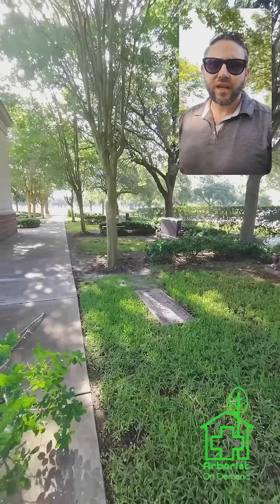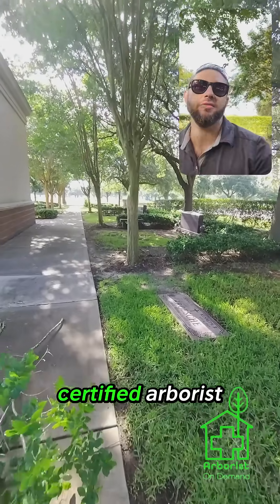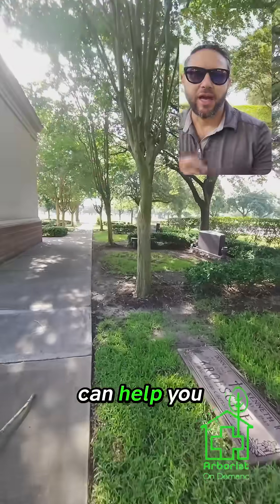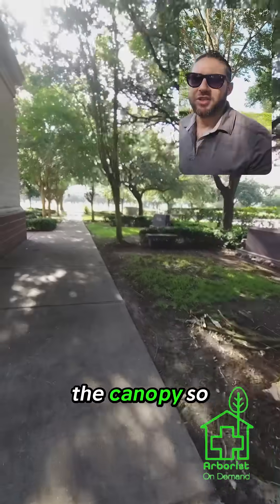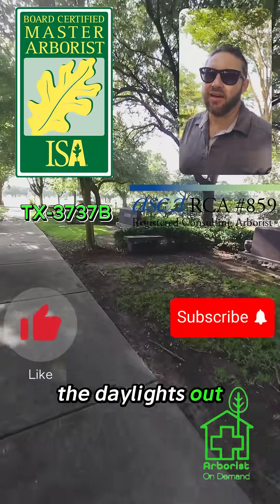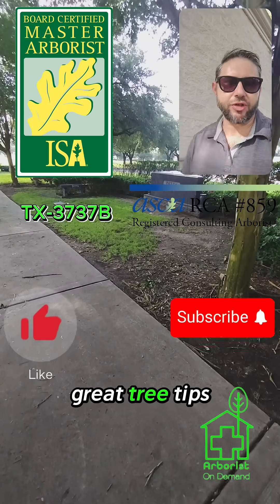Just a few things to consider — it starts with good planning. Plan it out properly. You want to make the right decisions, and a good certified arborist or consulting arborist can help you go in the right direction without doing stupid things like thinning out the canopy so much that you stress the daylights out of the tree. Thanks so much for watching. Hope you learned a bit and follow for more great tree tips.